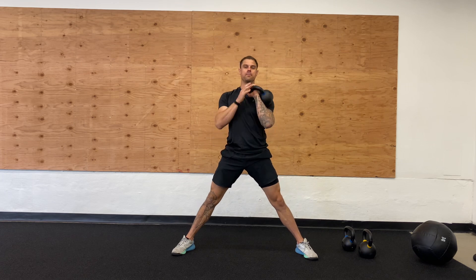Set the kettlebell down, come back up, and we're going to do the same thing on the other side.